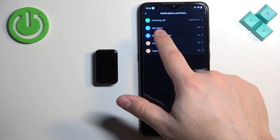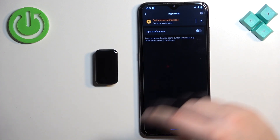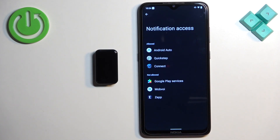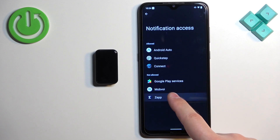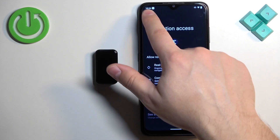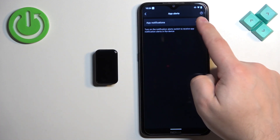Now we have 'App Alerts.' Tap on it — you'll see a warning message, so we need to allow the permission. It will redirect you to Notification Access. Find this application, select it, allow notification access, then go back to the app and turn on app notifications.